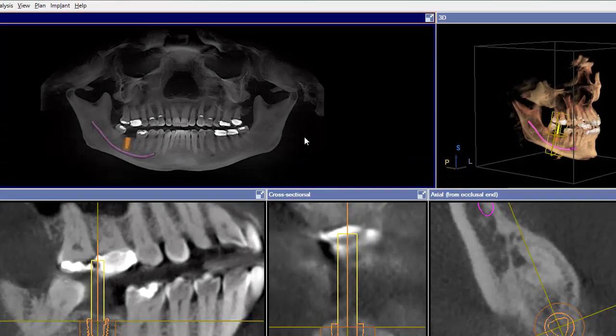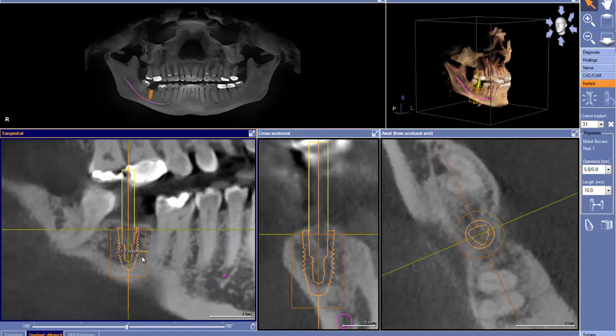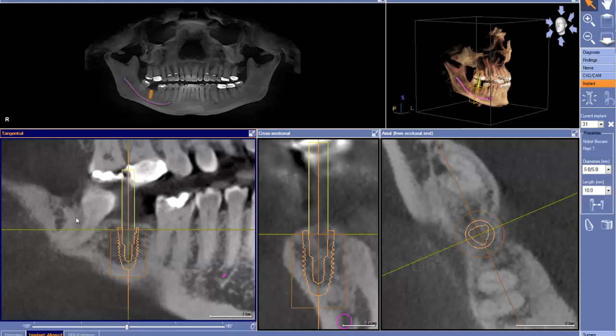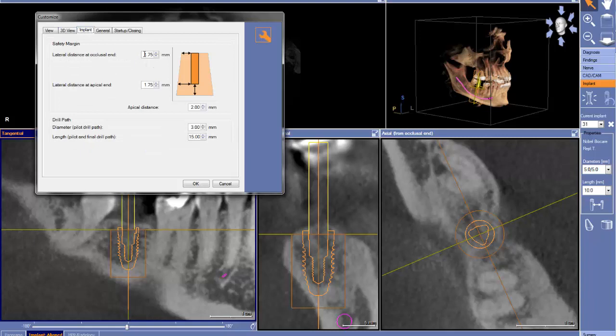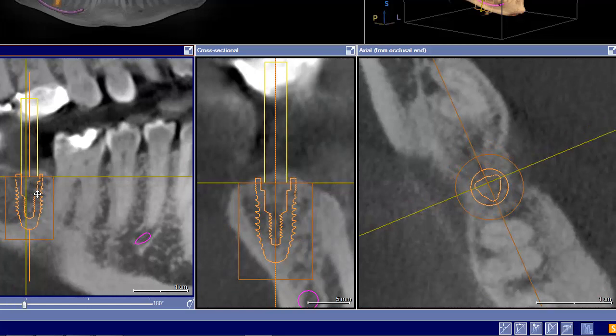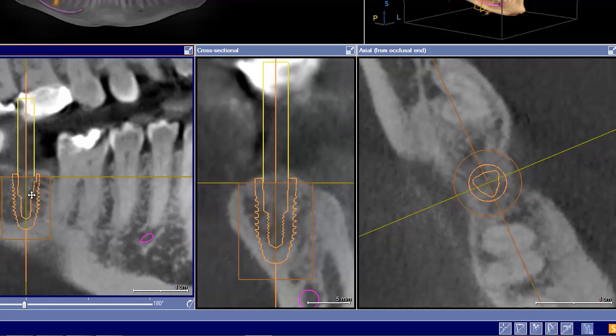Let's go through our checklist. Mesiodistal — we're looking at whether we're centered between the adjacent teeth and whether we have enough space between the implant and the teeth. I notice we have a drawing here, but my bigger question is why draw when we can use the safety zone of the implant? Go to View, Customize, Implant — our safety zone is set at 1¾. Let's set it to Ideal at 2 millimeters. Now instead of drawing distances, we use the implant itself to verify we easily have 2 millimeters of space.